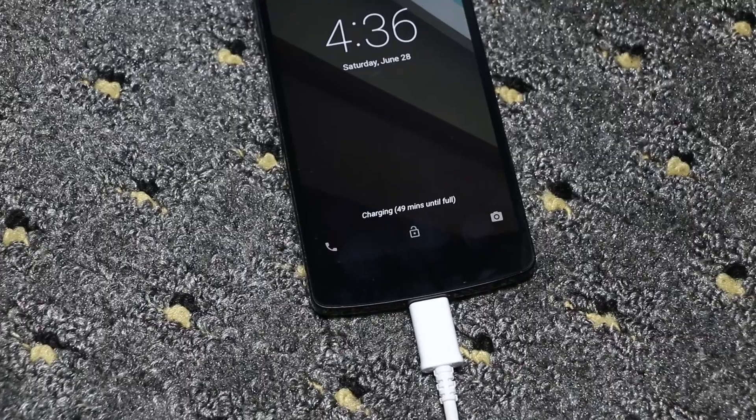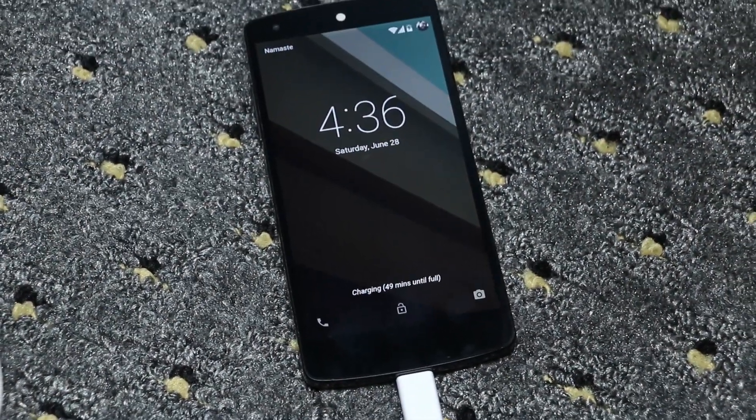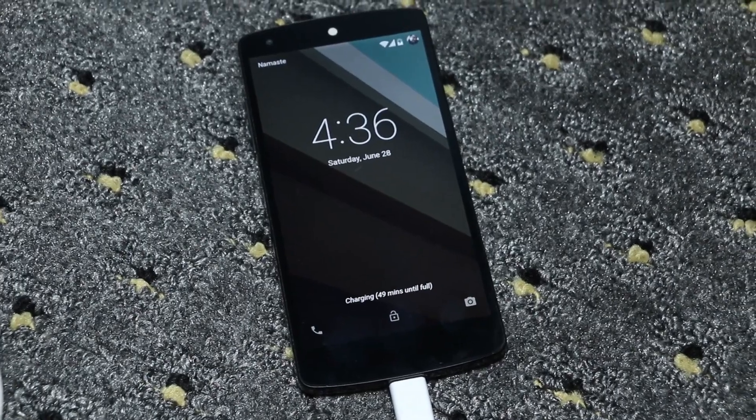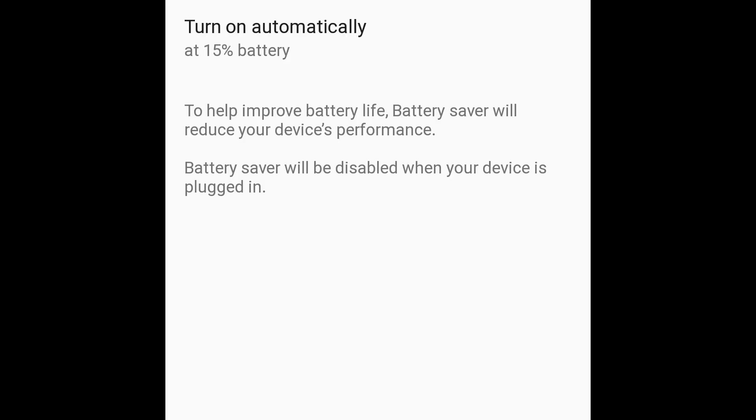The battery life has also been improved with this update. It is said to last 90 minutes more on regular use. While charging, you get additional details like info on remaining time until full charge.